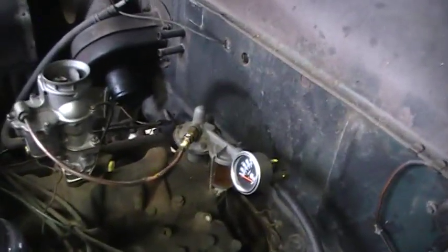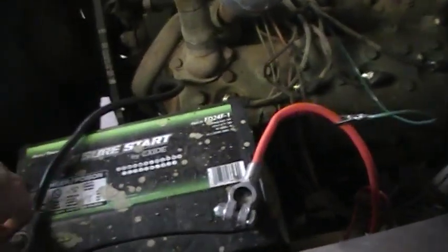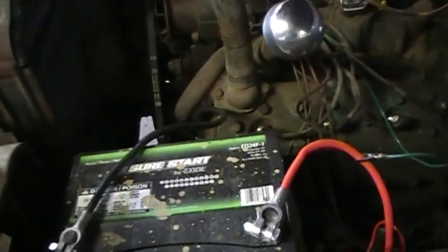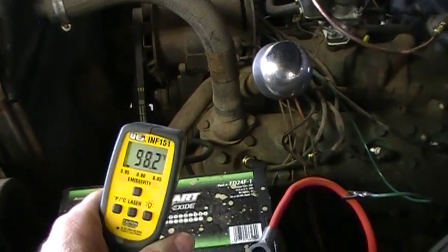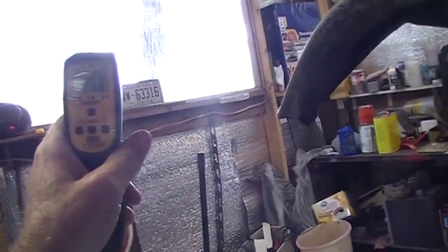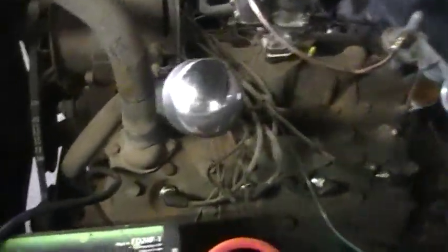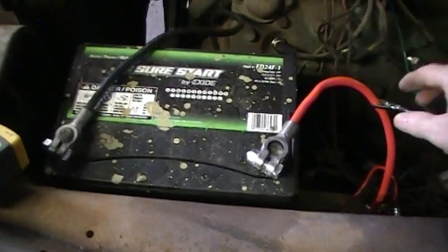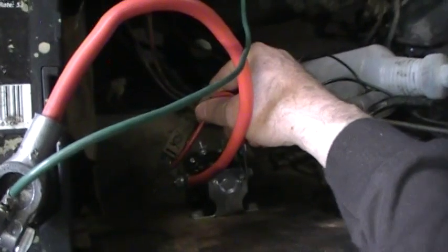I've got it all half-wired and stuff. Let me let you listen to this thing run — now watch it not run. Running it without any cooling, I use this to tell when it's too hot. It's probably 90-something degrees here. Nope, 74. I put the battery cable on. Here's the ignition — turn the ignition on. Down here I've got a jump lead that hits the solenoid, bypasses that, and it's started.